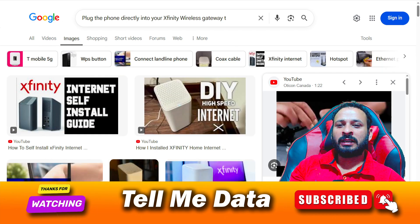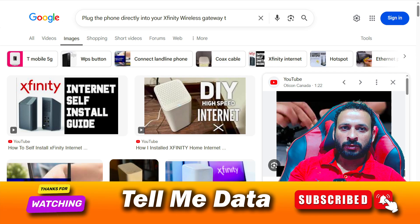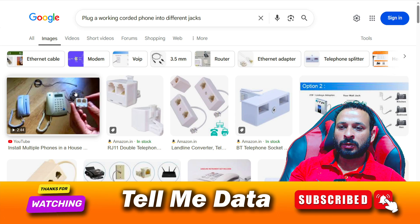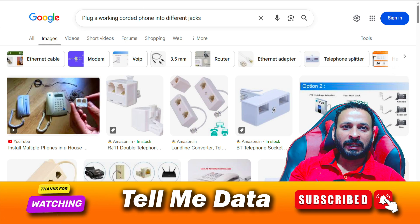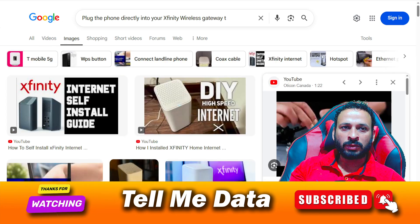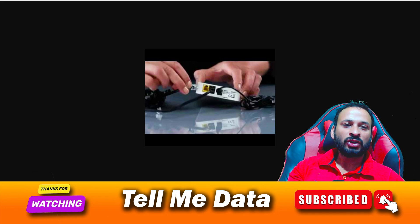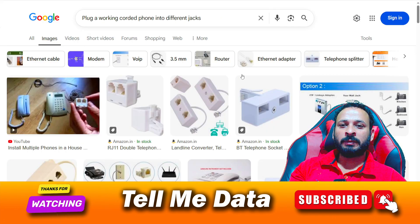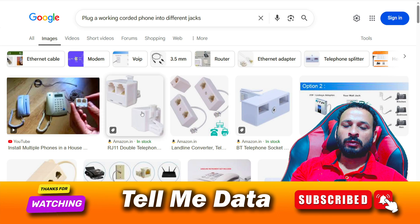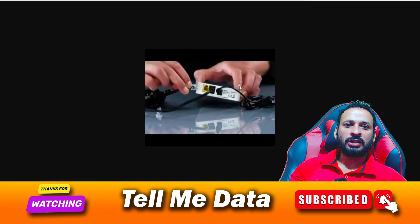If that doesn't fix it, connect your phone directly to your gateway. Detach the wire and attach it directly to your router. If the dial tone comes back, it means your connector is faulty or not working, and you should replace the connector.